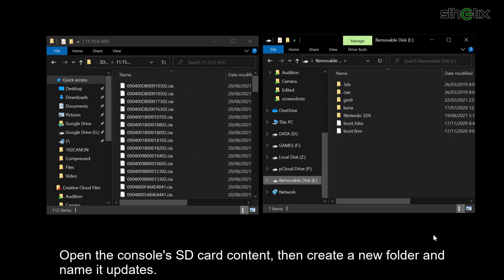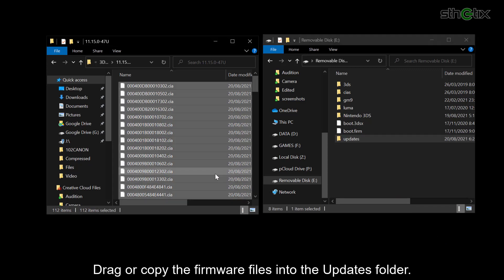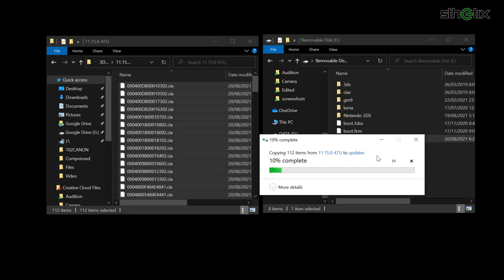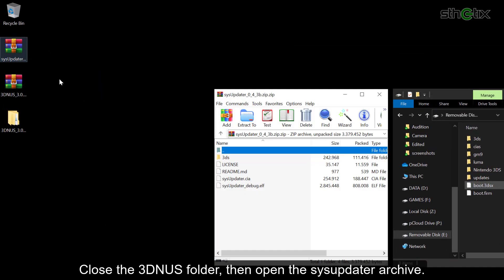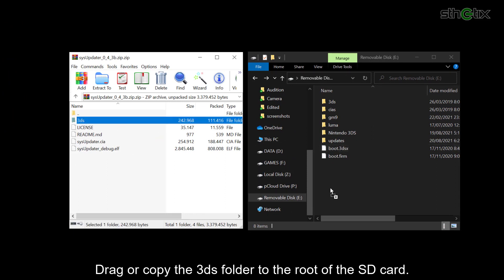Open the console's SD card content. Then create a new folder and name it 'updates'. Drag or copy the firmware files into the updates folder. Then close the 3dnus folder and open the sys-updater archive. Drag or copy the 3ds folder to the root of the SD card.